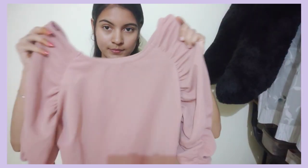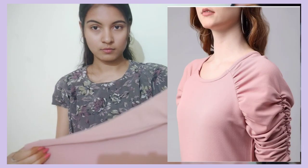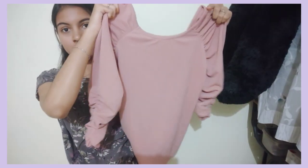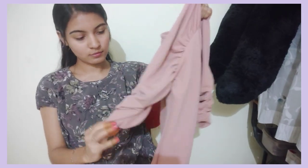First, we are going to see this pink and peach color top. Here we are going to see western various colors. The size available here is XL.